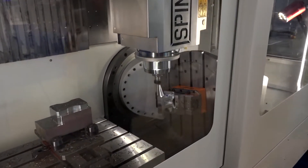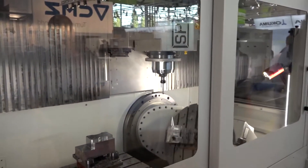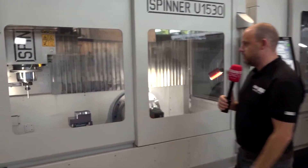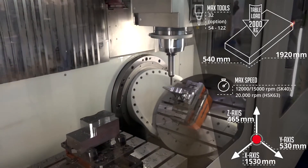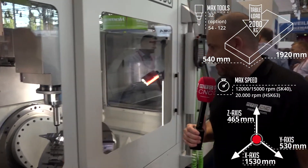Spinner is a German-built machine. White House Machine Tools have been representing them for some time and have had a lot of success, not just with 5-axis machines like this but also their 3-axis machine tools. You can see the tool changer actually happening there — high-speed tool changer. This machine is probably around 12,000–15,000 rpm. They're making a nice anvil in there, just demonstrating the flexibility and versatility of the 5-axis machine.